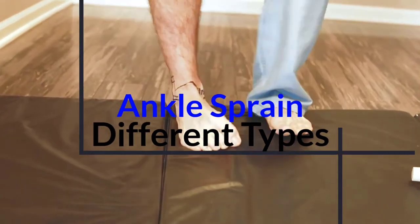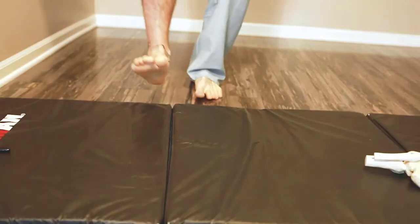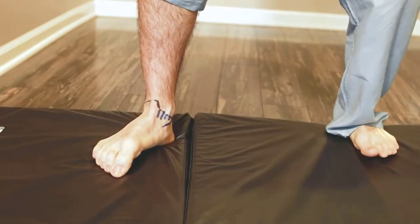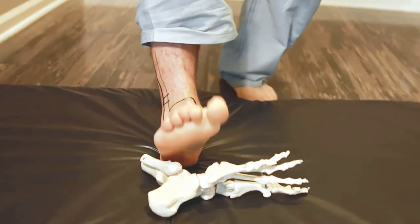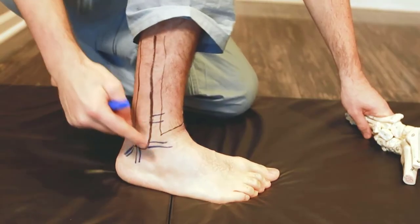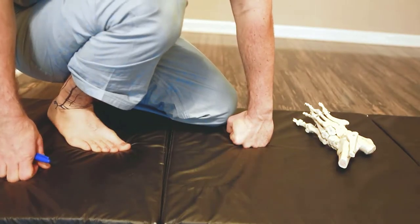The most common ankle sprain is rolling your ankle in and downward — that's your ATFL ligament, the most common, about 90% of the time. If you twist the inside of your ankle, that's your deltoid ligament and posterior tibial tendon, also very common but more of a chronic standing-type injury. If you step on something in the front, you can damage the back — that's your Achilles tendon and the PTFL. The ATFL is 90% of the time, when you twist your ankle inward, and that's what we're going to focus on in this video.